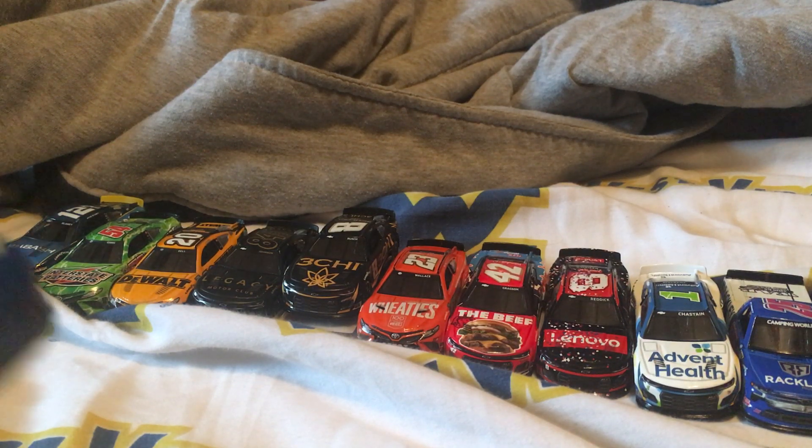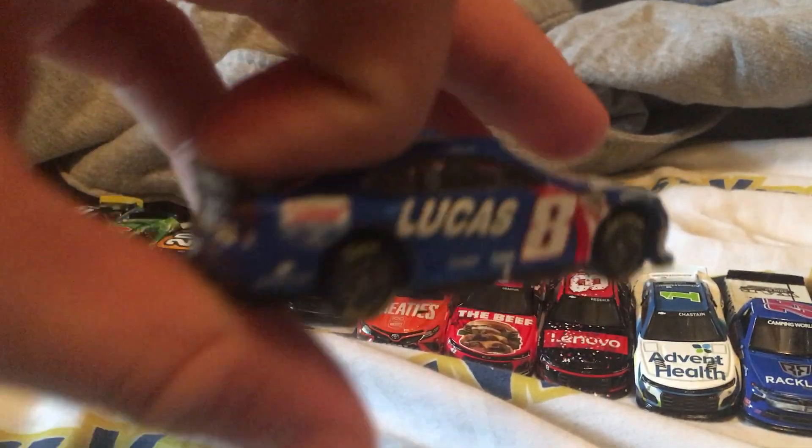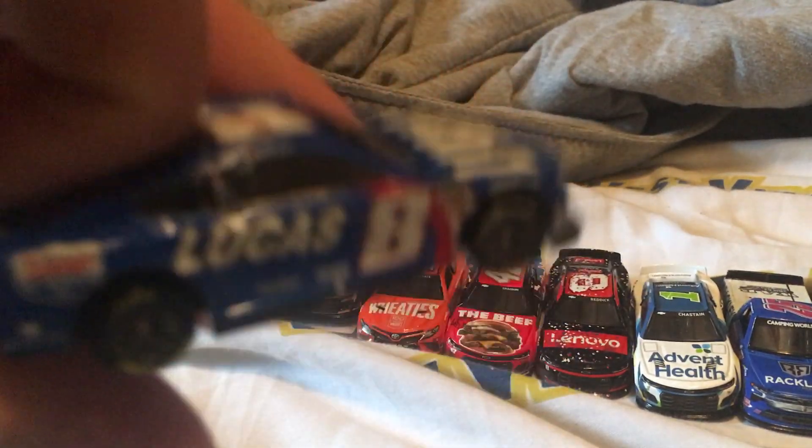Alright, so this is my favorite car I got at the race — Kyle Busch Lucas Oil. This one's really cool. If you ask me, this one's cool.